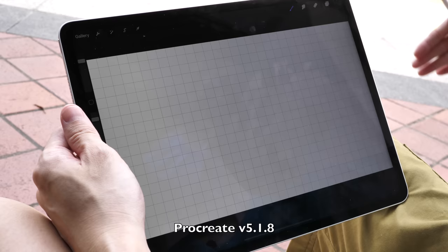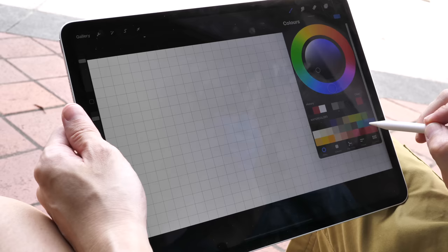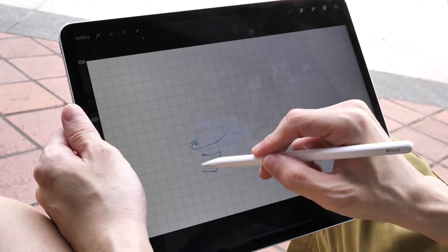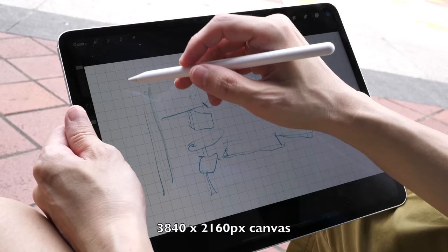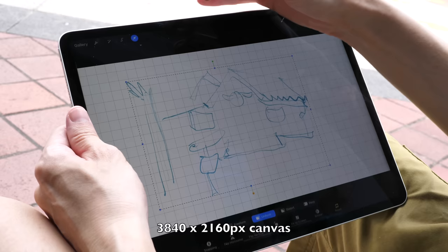Let's draw the building. I have to draw really fast because the sunlight is coming towards me. I'm going to create a few layers first — the first layer for the drafting lines, just to make sure I can fit the whole building onto the canvas. The Apple Pencil also supports pressure and tilt sensitivity.